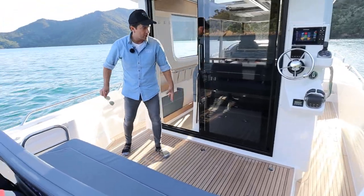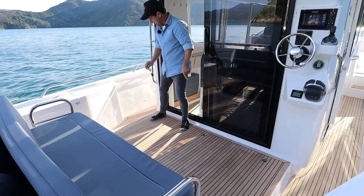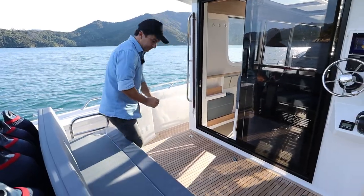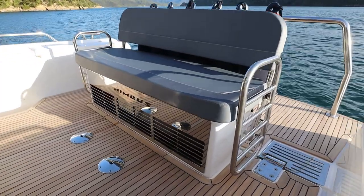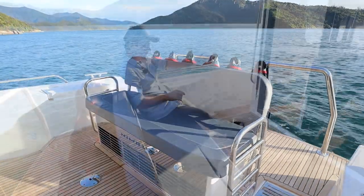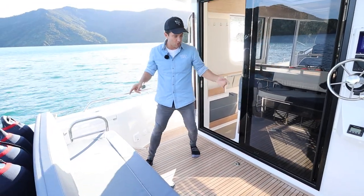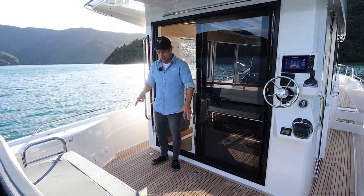We come into the cockpit area just here, which is all level in this part, but then you step down on either side to go to the side deck. This back seat here — three, four people I'd say. Pretty comfortable. You've got visibility forward, visibility through the glass door which we'll have a look at in a sec, and you can clearly put a lunch table just here. For a couple or for mum, dad and the kids, you would do director's chairs here if you were having an alfresco meal out here.